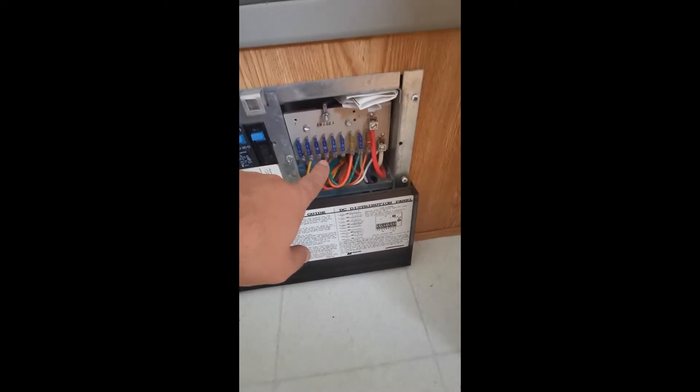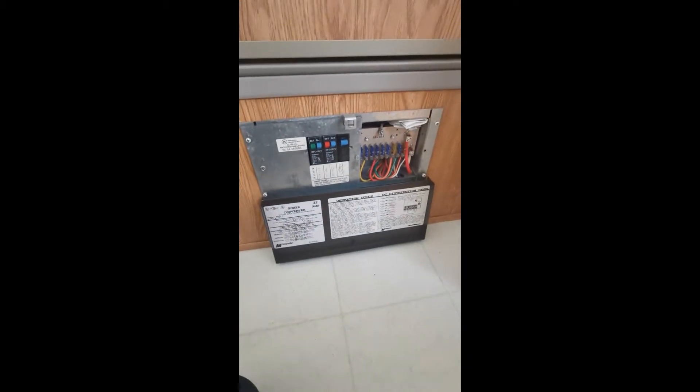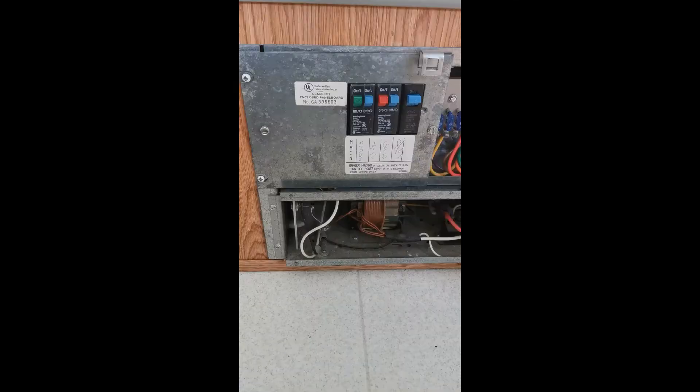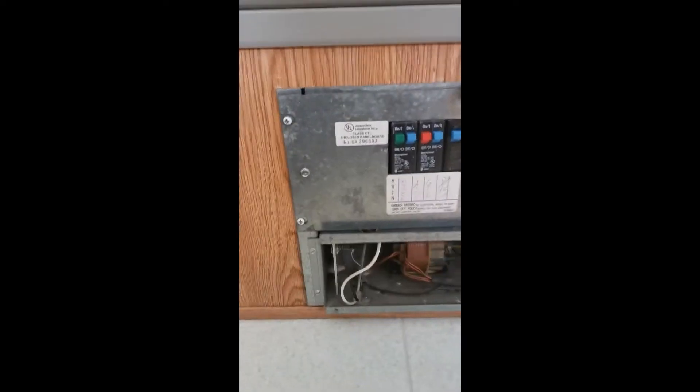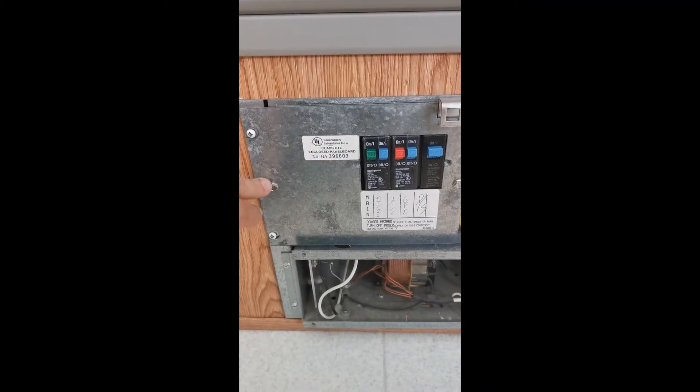You've got your breaker panel here on the left, your fuse panel here on the right, and underneath here is the converter. We're going to pull these four screws out and this cover will come off.